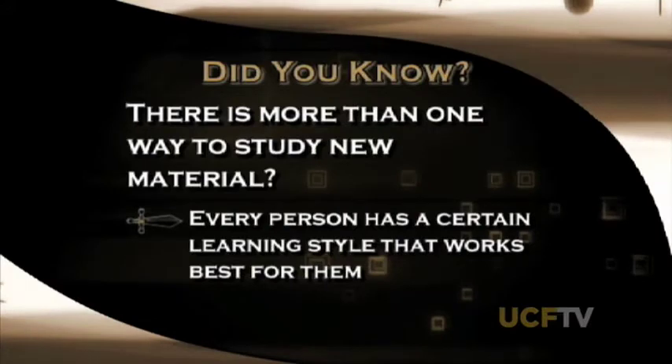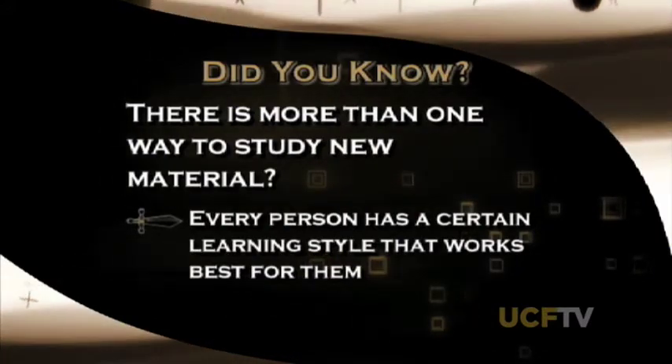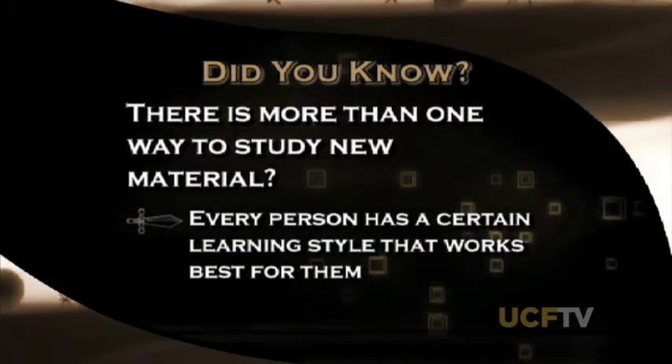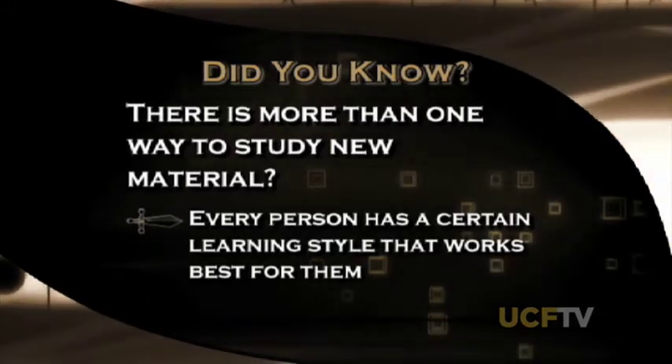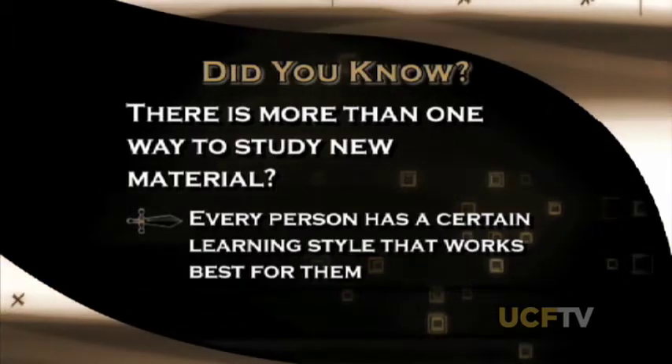Did you know that there's more than one way to study new material? Every person has a certain learning style that works best for them. Stay tuned to United later in the show and find out a few study tips that could save you some time and score you a better grade on your next test.